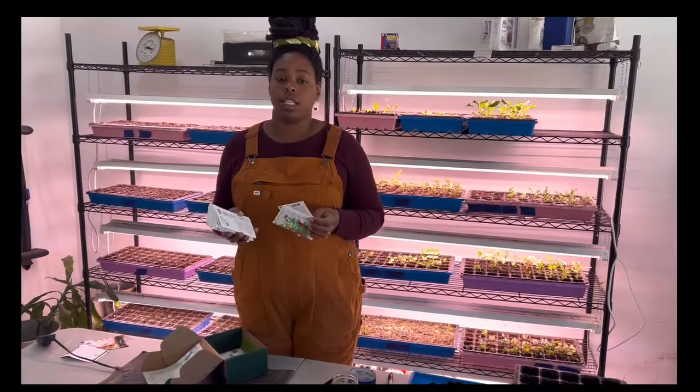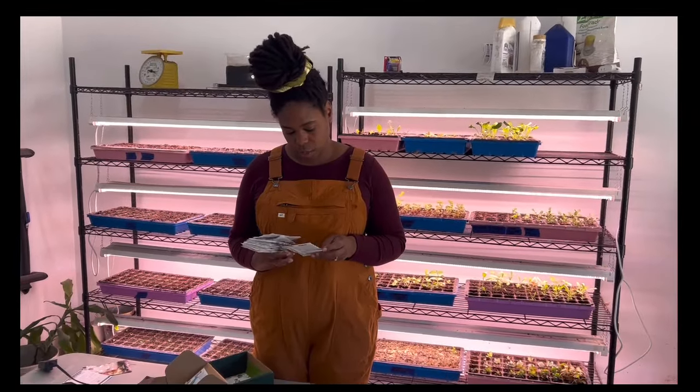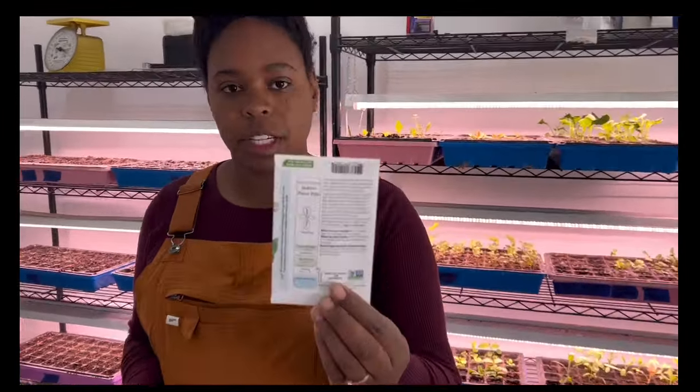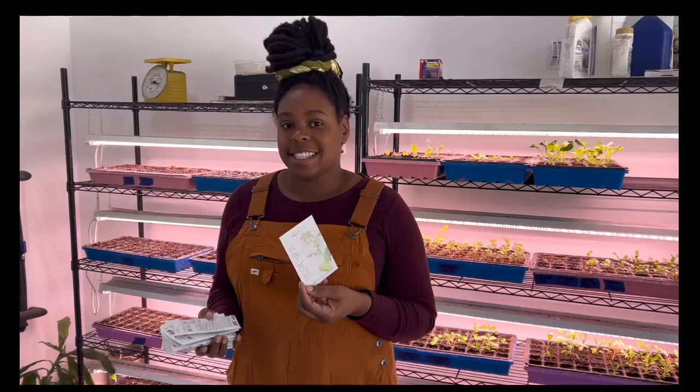Some of what I ordered is for our personal home garden and then some is for our farm stand and cutting to add to our bouquets. So we've got some new varieties. We're going to be trying this nicotiana flower. I'll show you guys the back of the seed pack — lots of information: what the seedling looks like, days to emerge, how deep to plant the seeds, seed spacing, and when you should thin them. It's nice if you're giving seed starting a go for the first time.